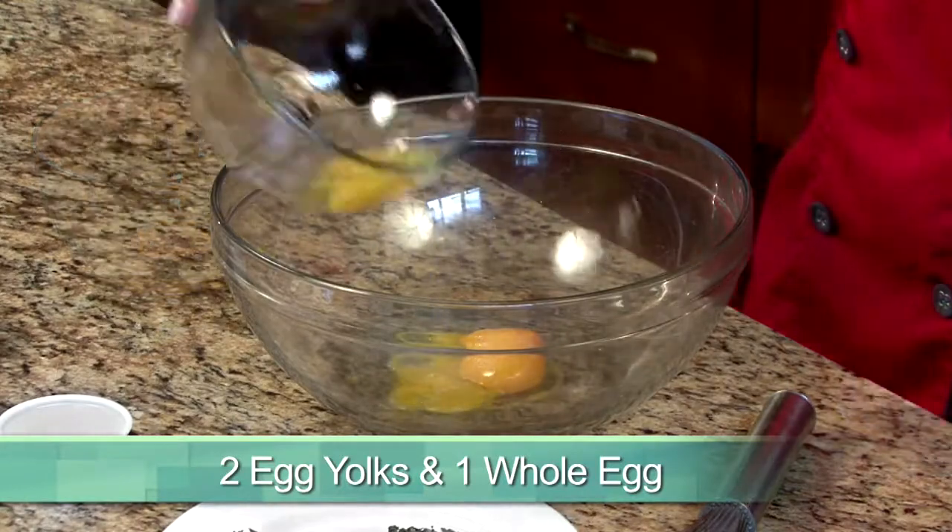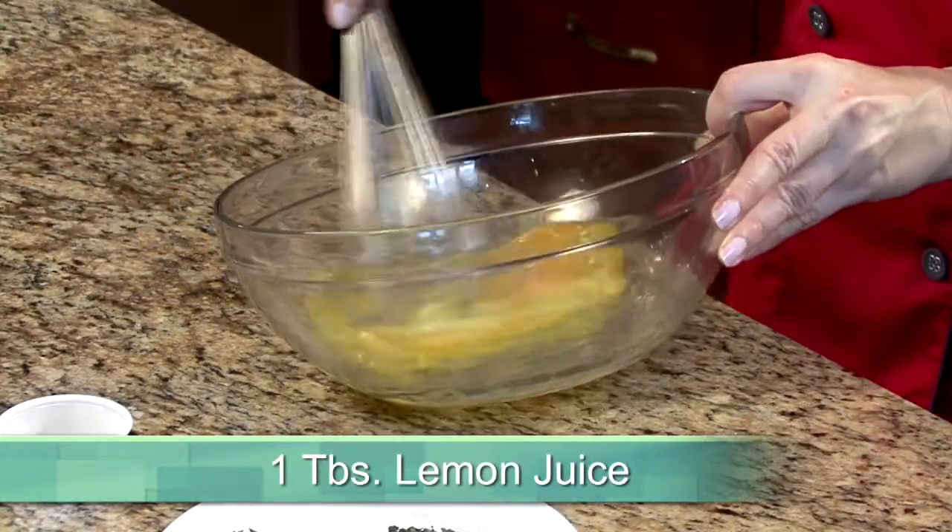My homemade herb mayonnaise is as easy to make as it is to enjoy. Let's start by whisking two egg yolks, a whole egg, and a tablespoon of lemon juice together in a bowl.